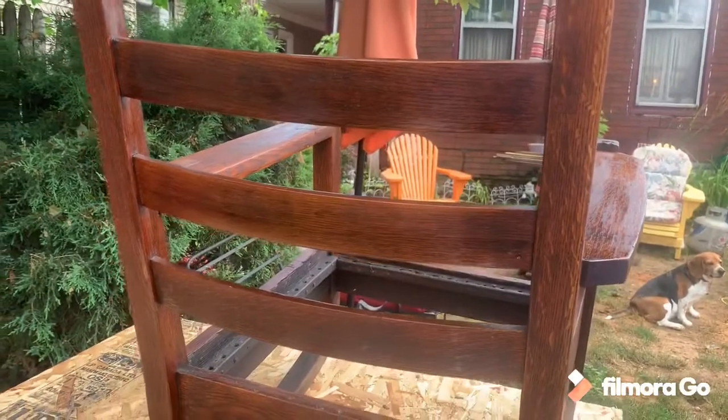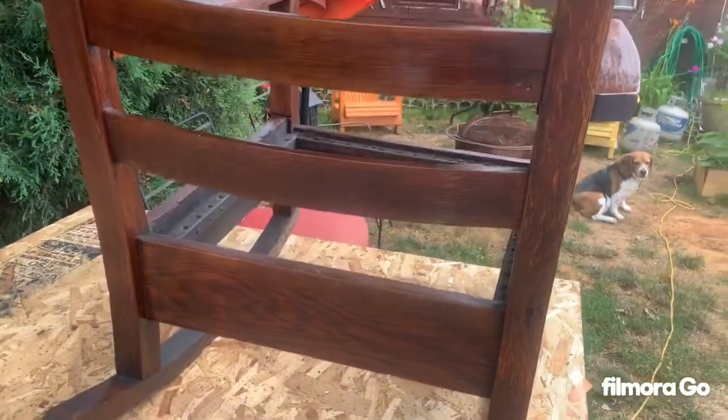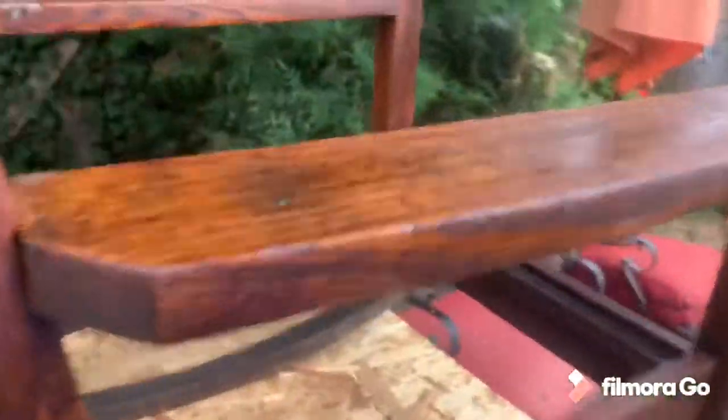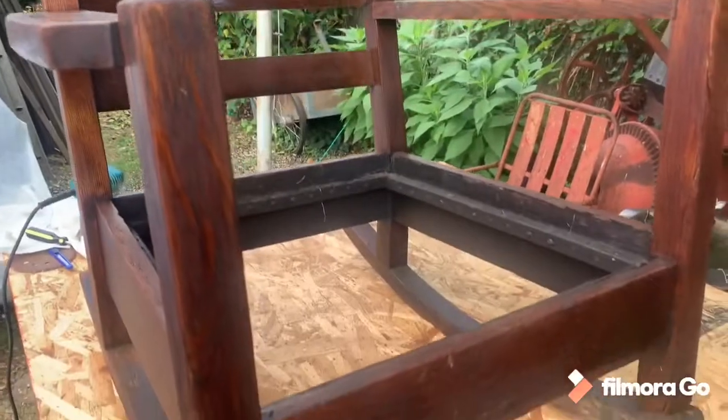I chose the linseed oil and wax as my finish because this chair has been sitting in the basement for decades. So I want something that'll protect the wood and condition it — which that'll do.